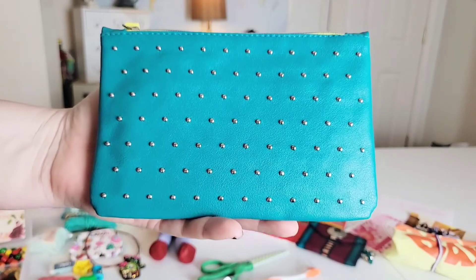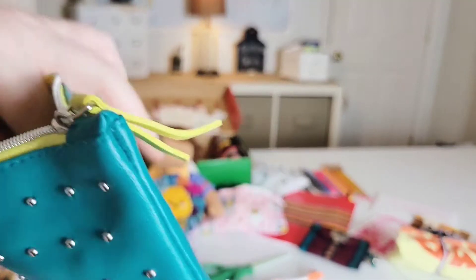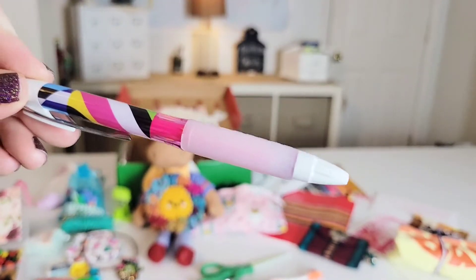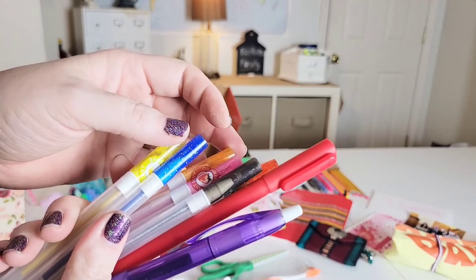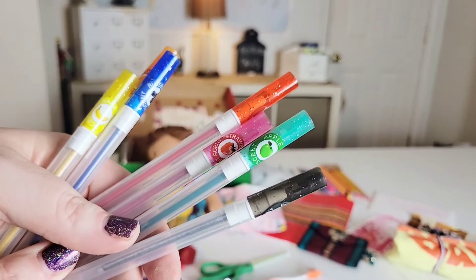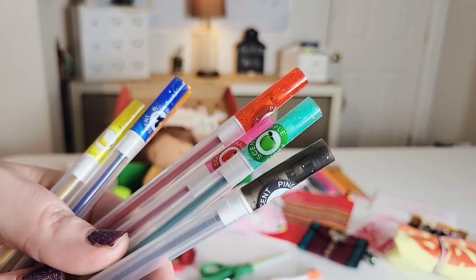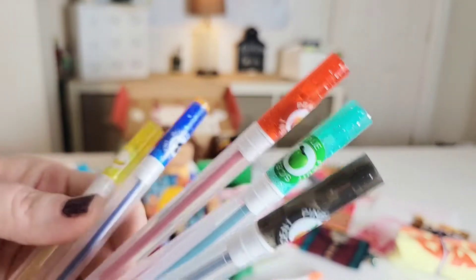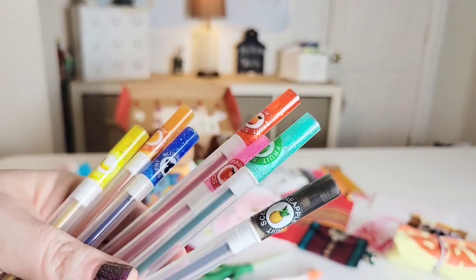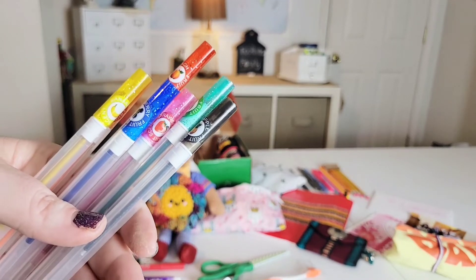This is a pouch from the company Ipsy — this was a donation. I have slipped in a really pretty red pin, also a donation, and just another fun purple pin. My sister actually uses this kind when she makes stickers for us, and these are scented — apple, strawberry, banana, blueberry, orange, peach, and pineapple. My mom actually purchased these for us. And these are purchased from Hobby Lobby.